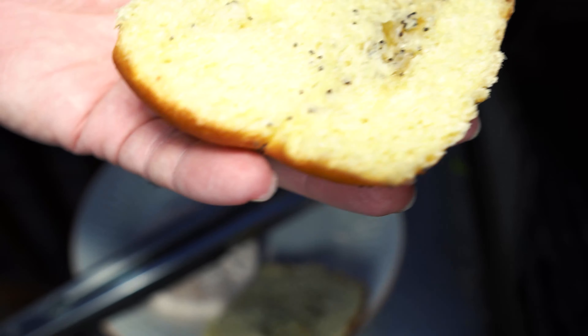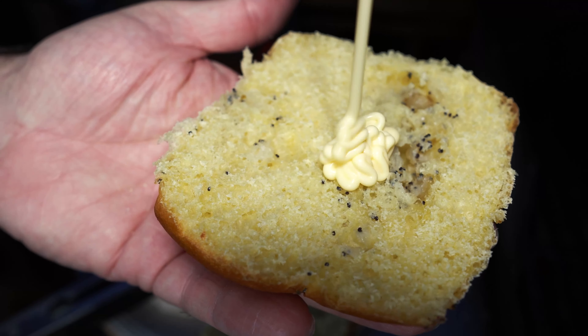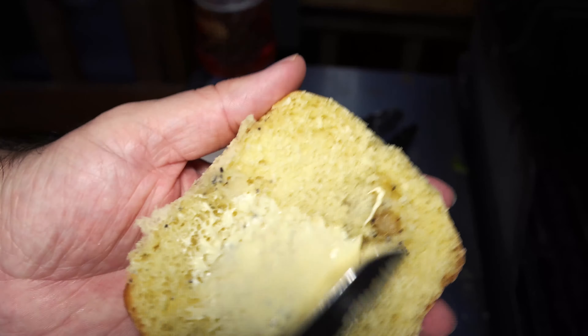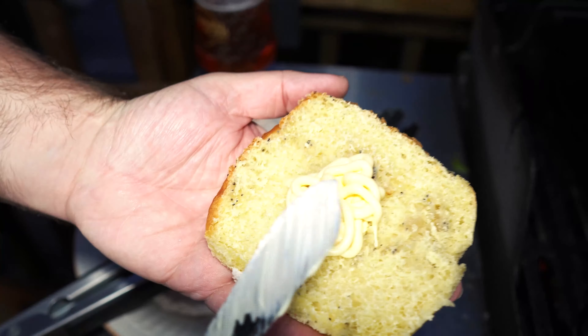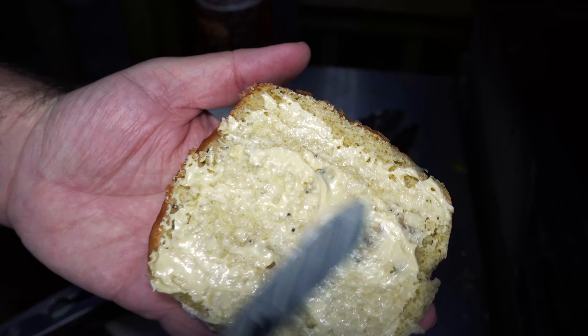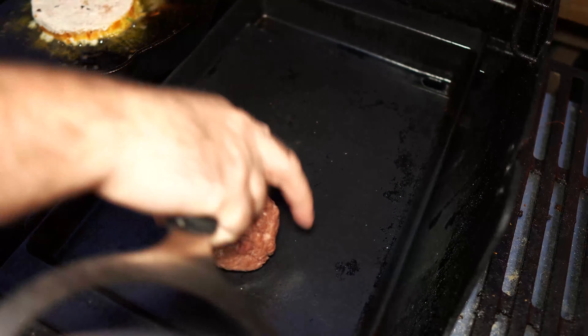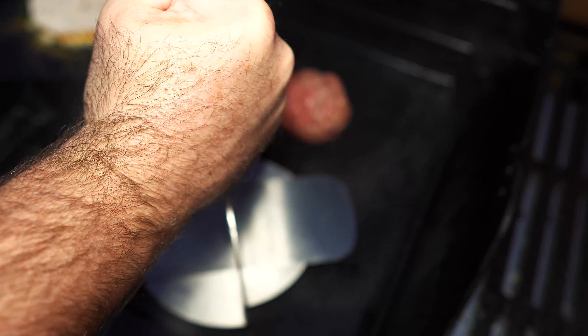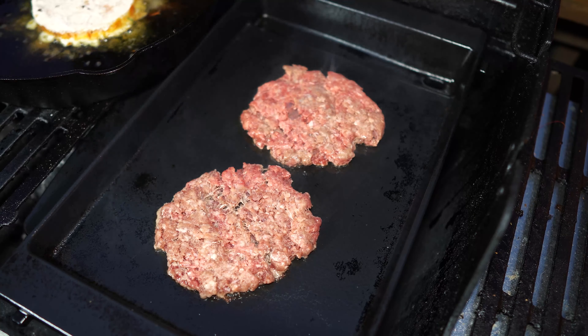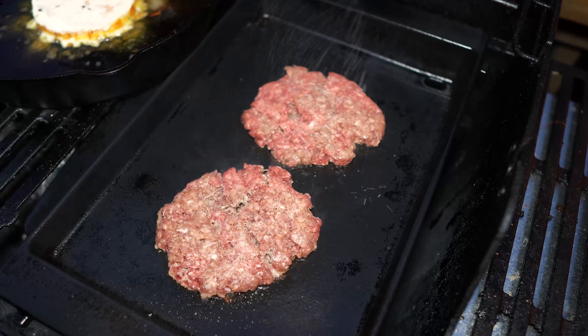We're using an onion bun for this burger for some added flavor. Put some Japanese mayo on there and char those onion buns. Then smash the patties all the way down so they develop a beautiful crust for some texture. Oh, these burgers are beautiful. Let's hit them with salt.